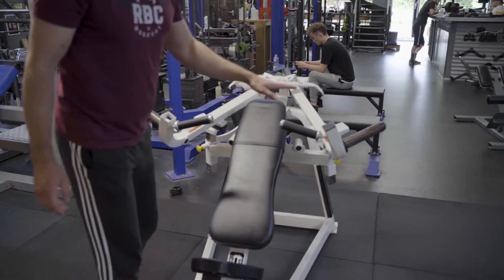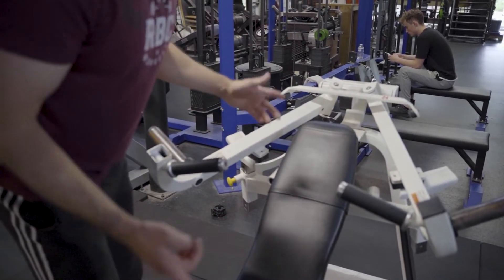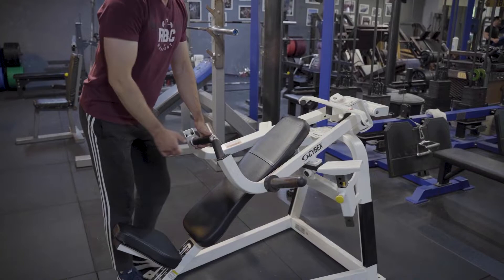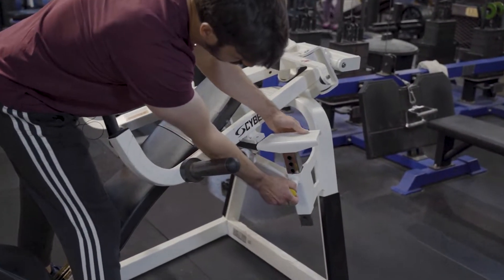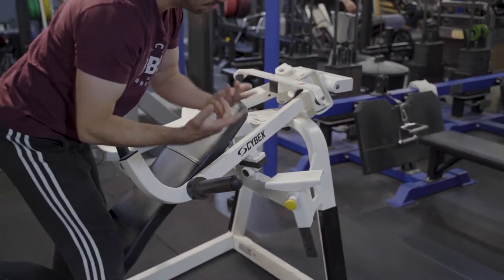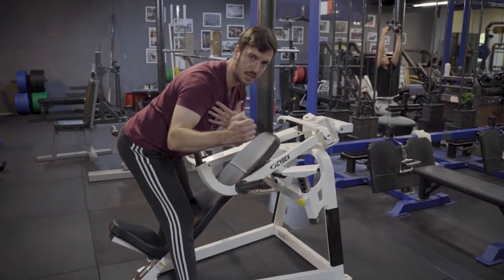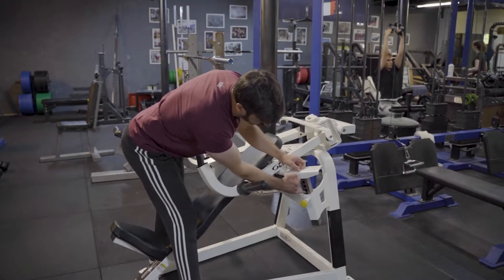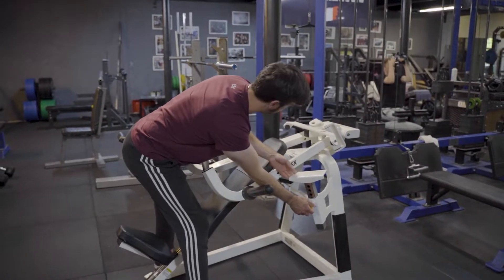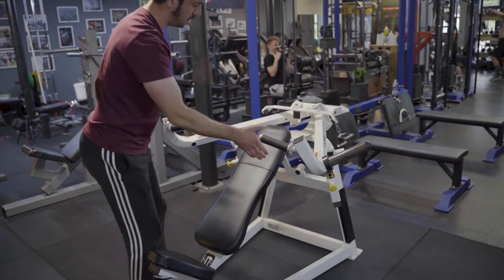Deuxième réglage : la hauteur des bras. On peut régler la hauteur de départ pour avoir plus ou moins d'amplitude. Je prends les deux bras, je les lève et je les mets au centre — là j'ai mes gâchettes pour régler la hauteur. Si vous voulez beaucoup d'amplitude, vous descendez tout en bas, vous aurez un gros étirement au départ — attention pour les épaules fragiles. À l'inverse, si j'ai les épaules sensibles, je remonte les sécurités. On a 5 rangs de réglages, donc c'est adapté à tous les morphotypes. Moi je vais me mettre au numéro 5, la hauteur la plus haute. Ensuite je remets les bras sur les sécurités, les réglages sont faits.